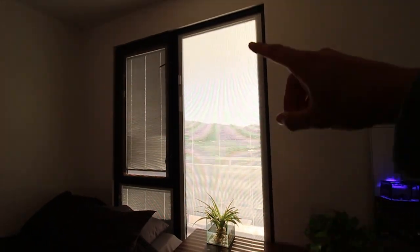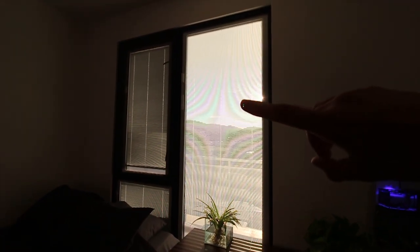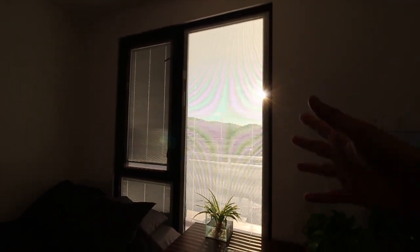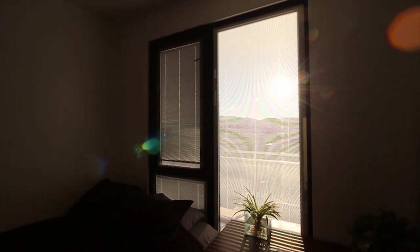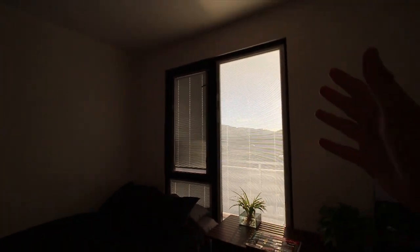I've got the blinds open for this video so you guys can see the natural sunlight coming through. It's pretty nice because all three of these blinds open up, and that window actually opens so I can get some fresh air. They're pretty much floor-to-ceiling — very nice to get some natural sunlight coming in. This window is west-facing, so the sun sets right behind those mountains there and I get a really nice sunset coming through these windows.